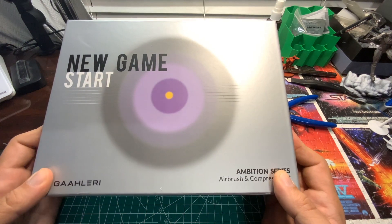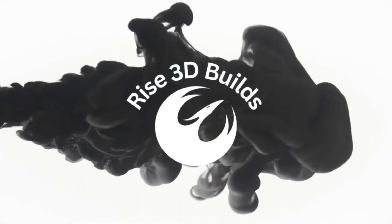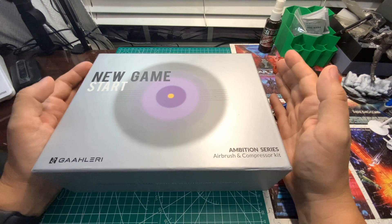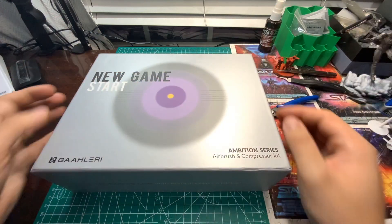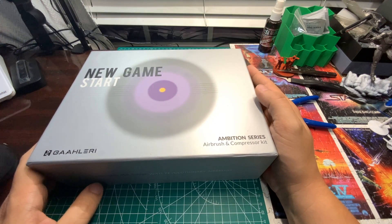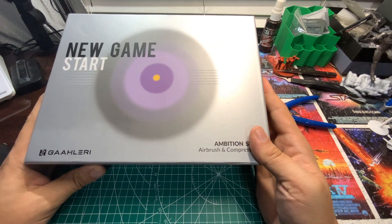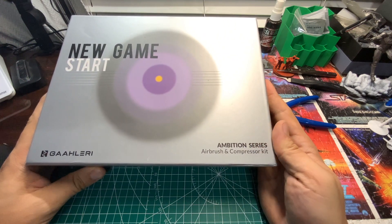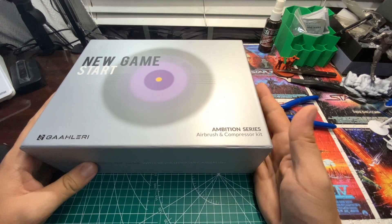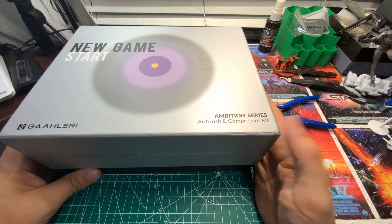Hey guys, today we're going to take a look at a new product from Galeri. Welcome to today's video. We're doing this a little differently today — just a 'my cans' video, looking at the Galeri GTS-06 Sinair air compressor and airbrush paint kit. This was sent to me by Galeri, courtesy of the fact that mine broke and I needed a new compressor. This is considered a more portable, lightweight, and fun compressor. It's part of their Ambition series.